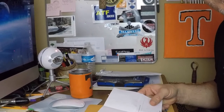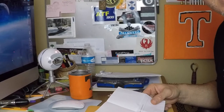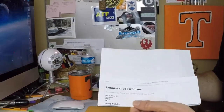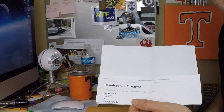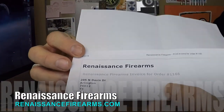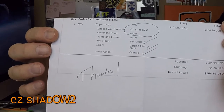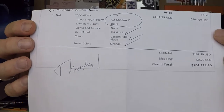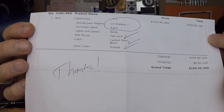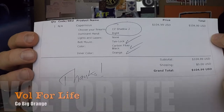Starting over — I had accidentally started recording in photo mode. Today, after the six-week wait that was promised, Renaissance Firearms sent the outside-the-waistband holster for the CZ Shadow 2. It's right-hand draw, and I got it with the tech lock attachment on the back, carbon fiber exterior, and black with an orange interior.